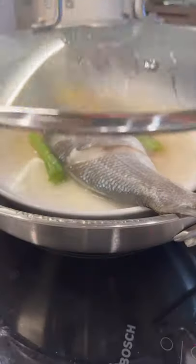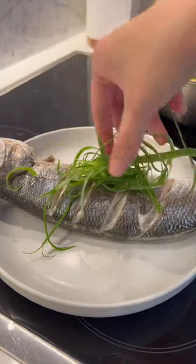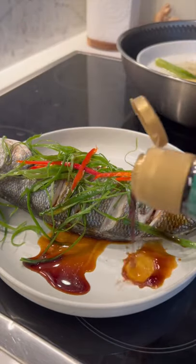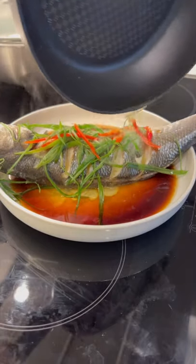Steam for about 8 minutes. Garnish with green onions and pepper. Pour fish soy sauce and Chinese cooking wine. Most importantly, finish with heated natural oil.